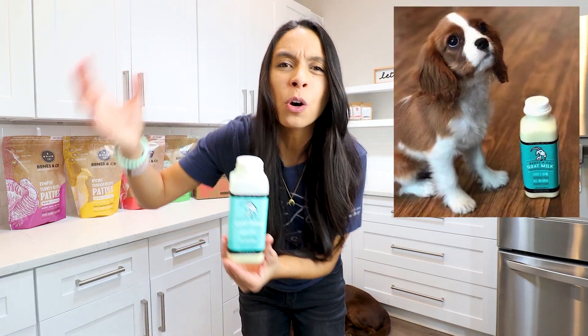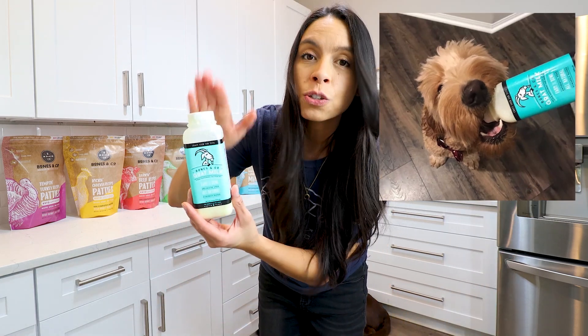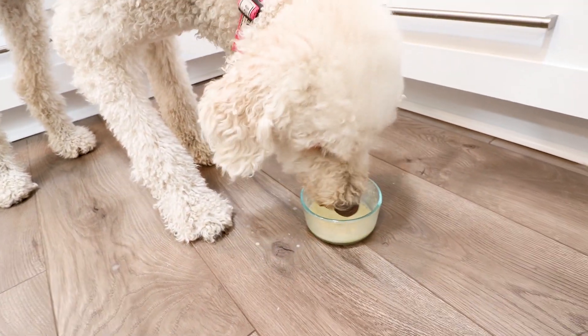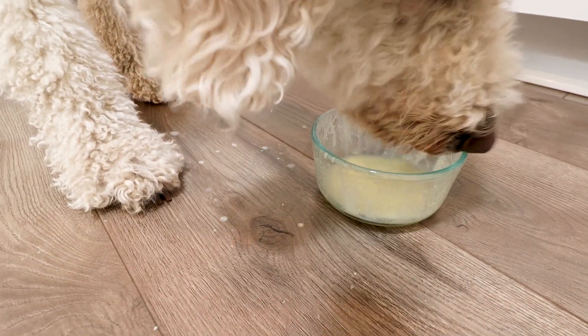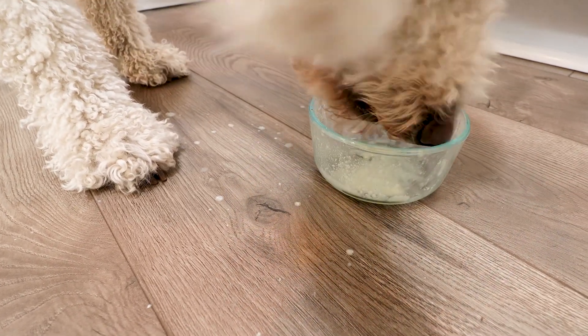Why is Bones & Co. goat milk so good for your puppy — or really any dog, even your cat? It's naturally packed with probiotics, which is excellent for tummy health. It also has digestive enzymes and — this may surprise you — electrolytes. A lot of people wouldn't associate goat milk with post-run recovery, but this is one of the most amazing things you can give after a long run to nourish and hydrate your dog. If you have a picture or video of your puppy drinking our goat milk, upload it to Facebook or Instagram and tag us at The Bones & Co. — we'd love to reshare it.